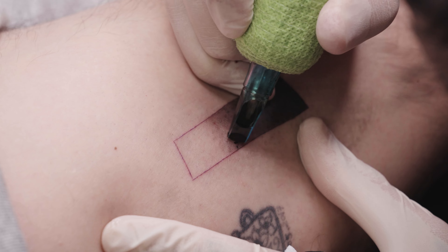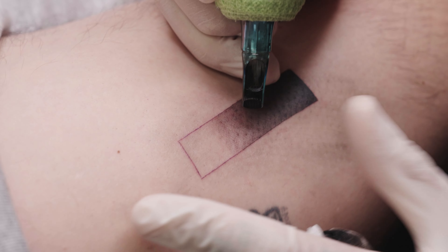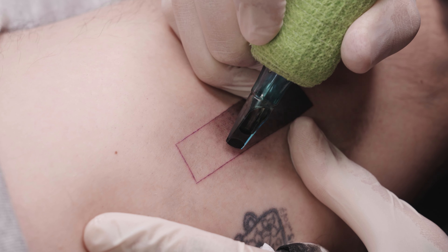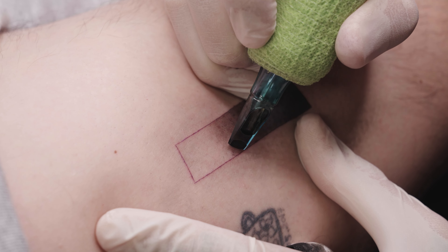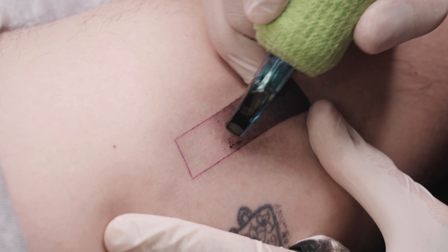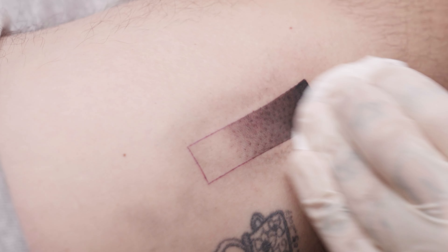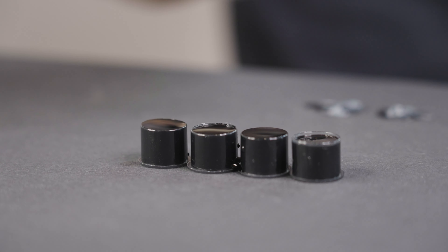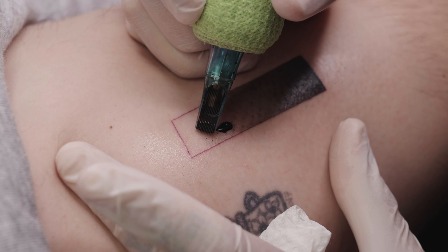Light shading requires time and a lot of passion. I'm working especially carefully here because areas that are too dark cannot be undone. Once again, I'm mixing the ink directly in the cartridge, which in my opinion works perfectly. It's also possible to mix even more shades of gray, but I don't think that's necessary.